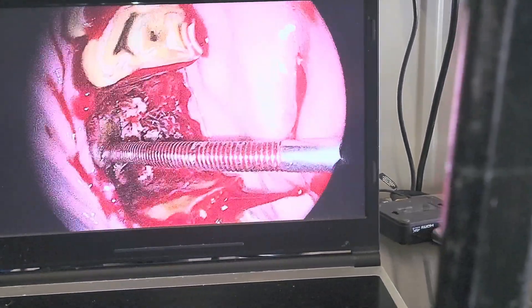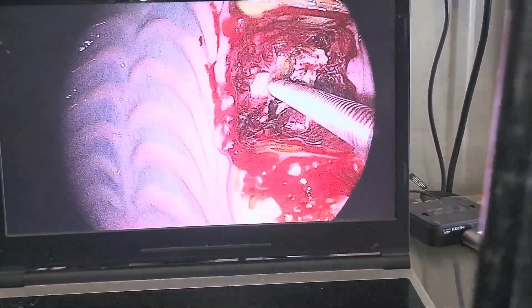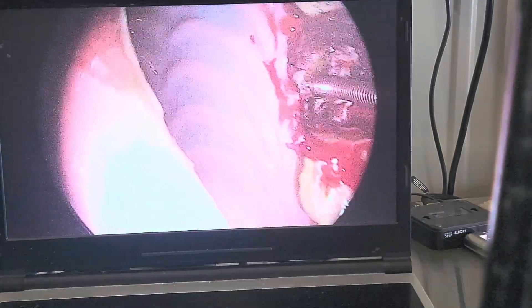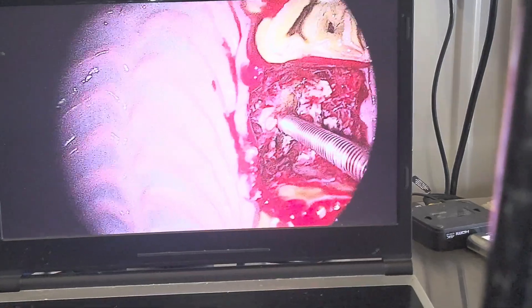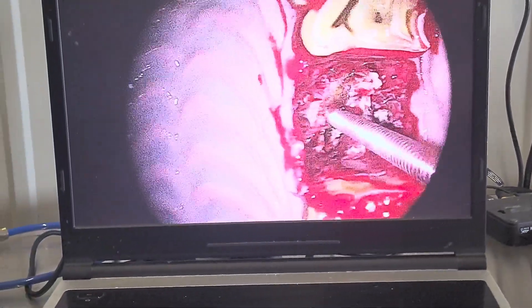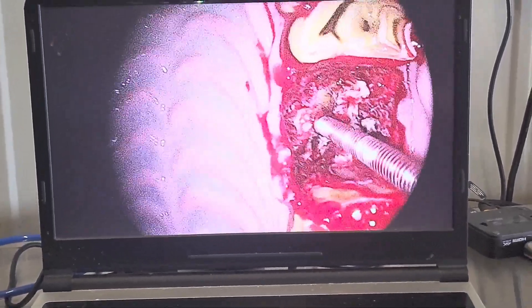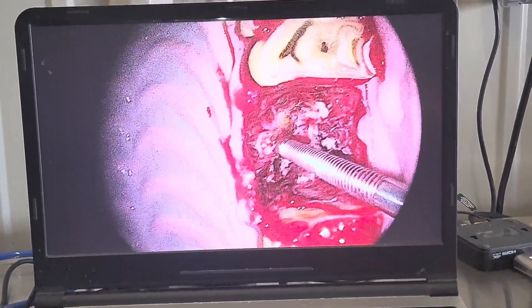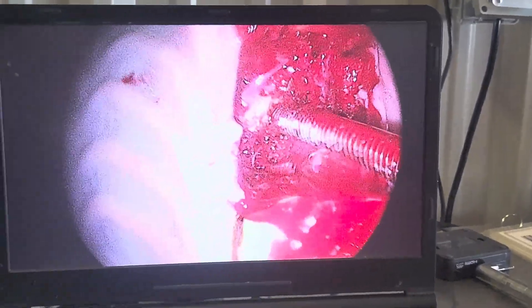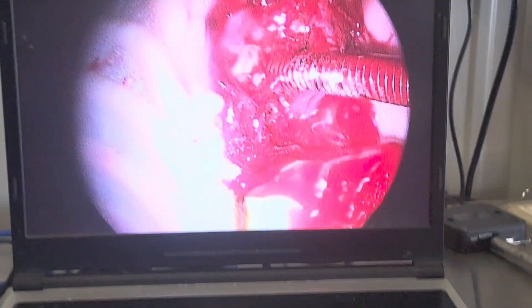Through the small hole in the cheek, we're coming up into the tooth and putting the screw in. After we've sufficiently loosened the tooth, we can go ahead and pull it out using the screw without causing damage to the sinuses. Here we can see the tooth is coming out.